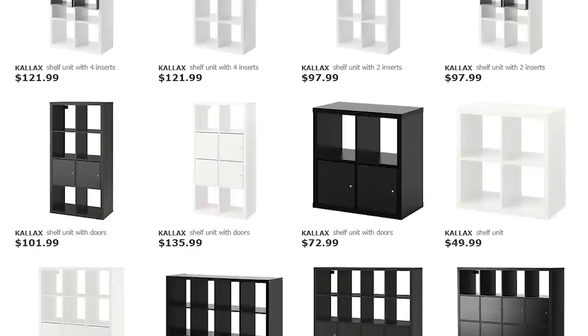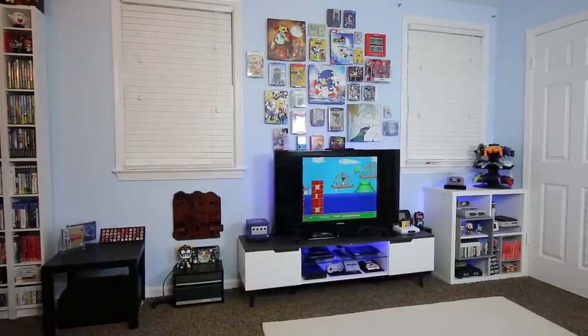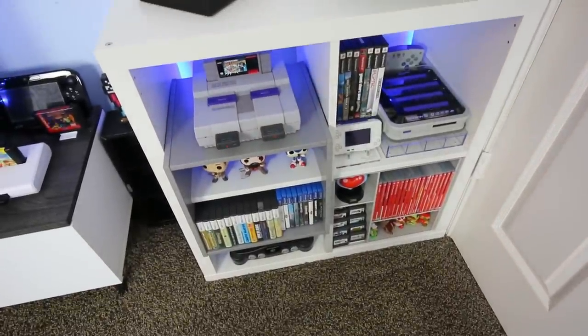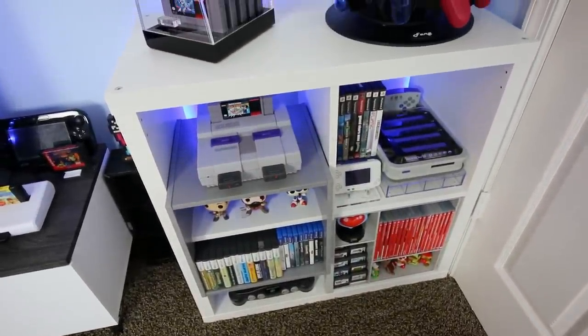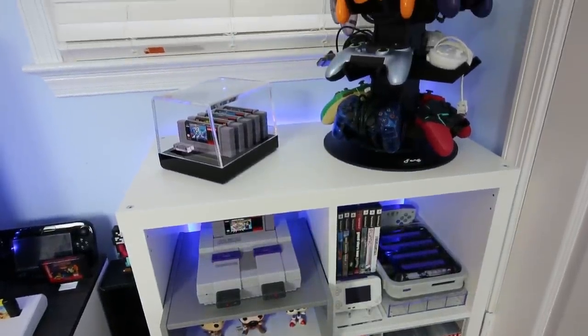So I grabbed one myself to check it out and see what was available for it as well. The first thing I noticed is that this is a very sturdy shelf. It's made out of some sort of particle board, but Ikea has a very strong particle board compared to some of its competitors like Walmart. Ikea shelves in general typically hold up a very long time and have very little bowing or breaking.